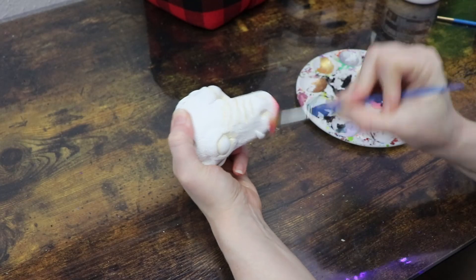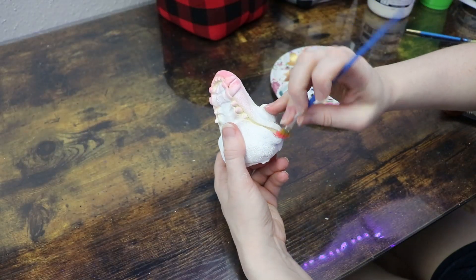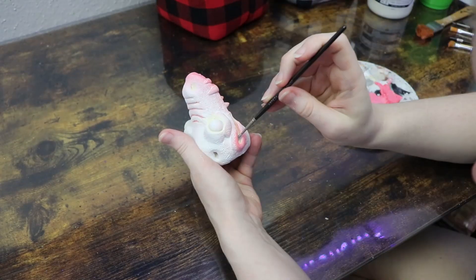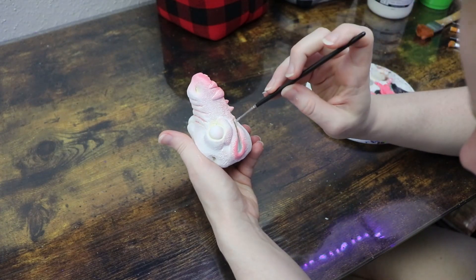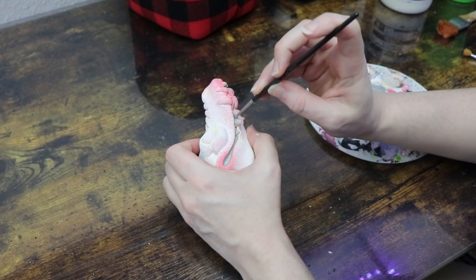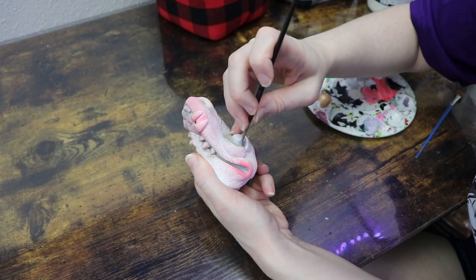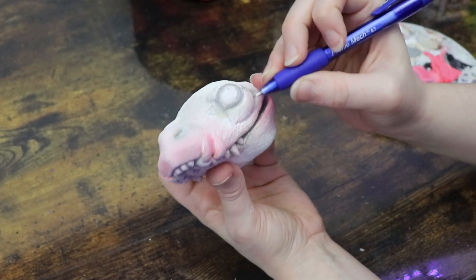I'm going to use a bunch of grays and pinks, adding more white to balance out the colors on the face — just the basic layout first. Then we can go in with more refined detail. One thing I wanted to add for a rocker feel was a star over one of the eyes. I took a pencil to roughly sketch where I wanted it and then used a metallic pink to paint it in.